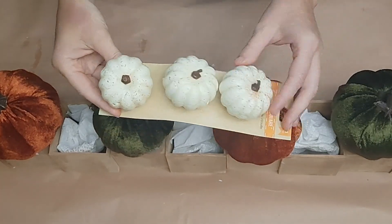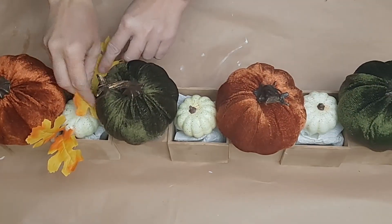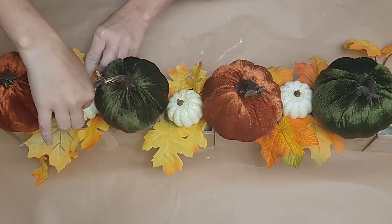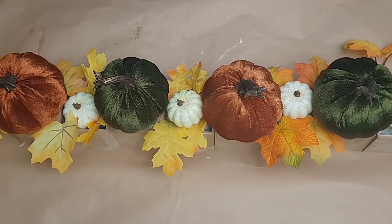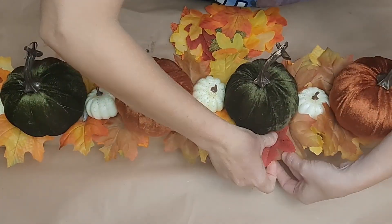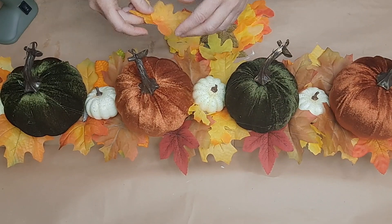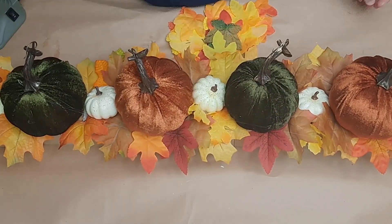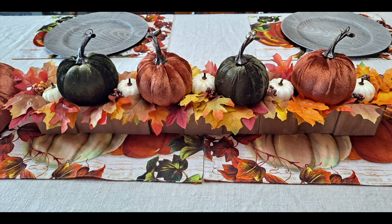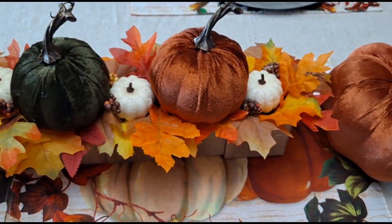I use Dollar Tree foam square adhesives — just peel and stick — so I didn't have to put glue on my beautiful pumpkins. I grab some leaves and little pumpkins on a clip from Dollar Tree. I ran out of floral foam, so I used paper towels and tucked my little pumpkins in between each large pumpkin. I took leaves that come in pairs, opened them up, and spread them across between each pumpkin so you don't need a lot of glue. The only gluing I did was attaching a few small leaves from the 50-pack to other leaves, and a tiny bit of glue on the berry picks — keeping it all reusable.